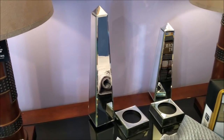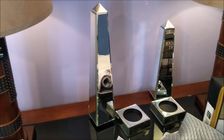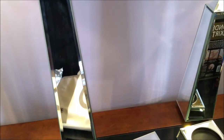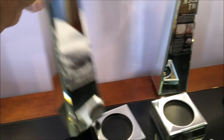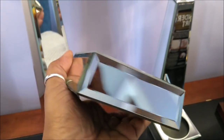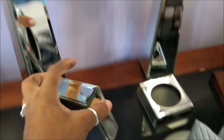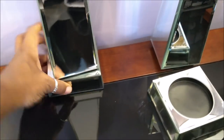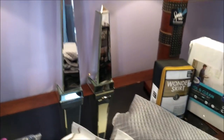These were on LetGo or OfferUp. Don't sleep on these apps — not a chip, not a scratch at all. The bases themselves can be candle holders. $15. Your girl is a bargain shopper. I make things look luxurious for less.